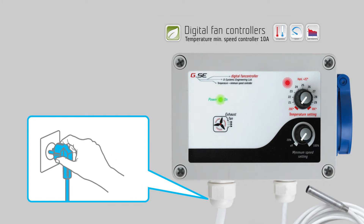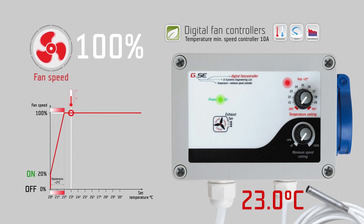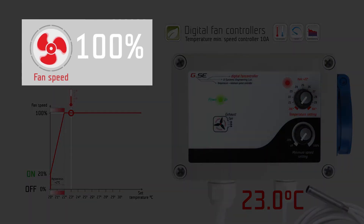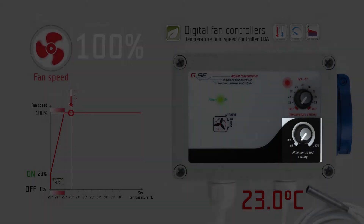Power your controller and check that the power LED light is lit up. The minimum speed controller is a phase controller for one exhaust fan. You can adjust two settings on two knobs: temperature and minimum speed setting.